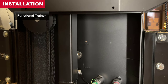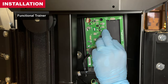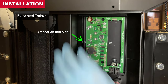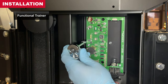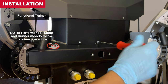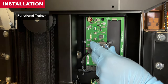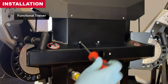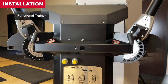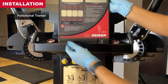Here we'll demonstrate on the functional trainer how concealed processor boxes are mounted. Mount in the same orientation as the original box using the original hardware. Performance trainer and runner models follow the same procedure — mount in the same orientation as the original box using the original hardware. Reinstall the display by reversing the order of removal.